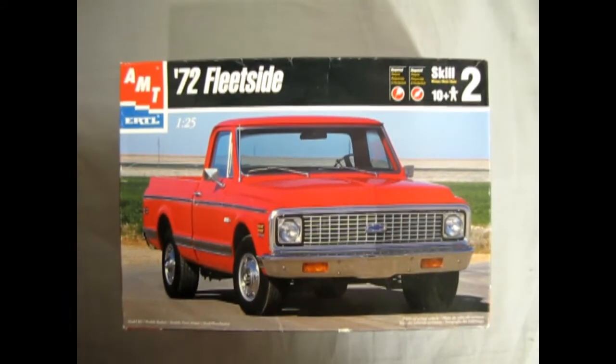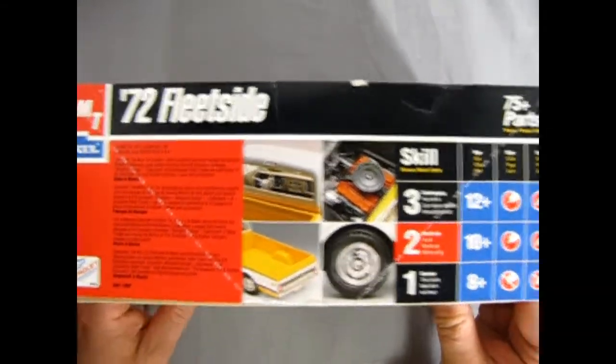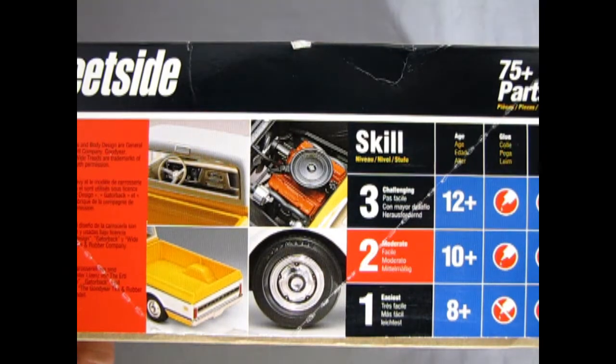We return once again to our Chevrolet Truck Showroom to take a look at the 1972 Chevrolet Fleet Side Pickup Truck. This model kit came out in 1998 from the Ertl company, so this is prior to the whole Round 2 thing. If we turn the box up on its side we can see the cool yellow truck, the engine build, the wheels we get in the kit, and the interior. This is a skill level 2 kit for ages 10 and up.